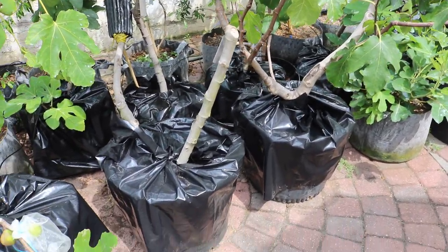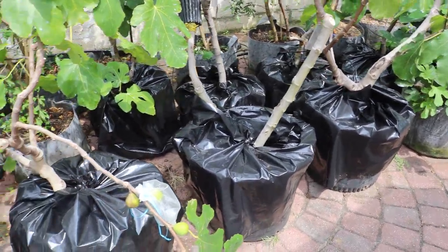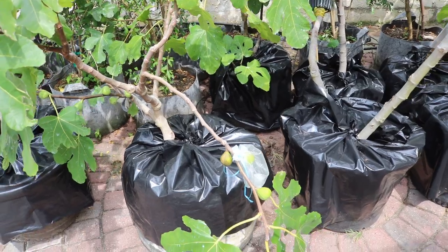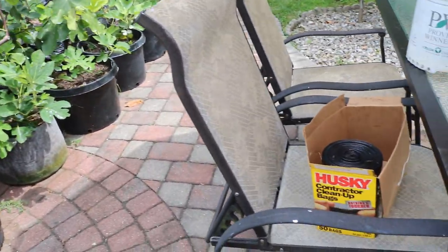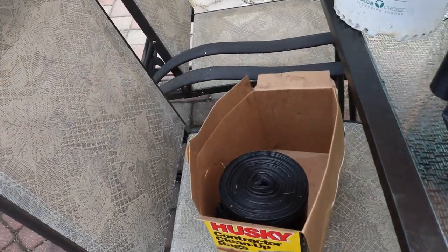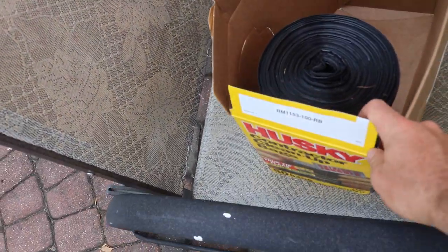Hey everyone, so we got our trash bags now on top of some of our pots, and this is something we're doing today. We're going to put a lot of the trash bags now. We pretty much went to Home Depot and picked these up — Husky brand, heavy duty.